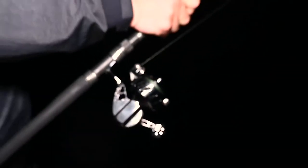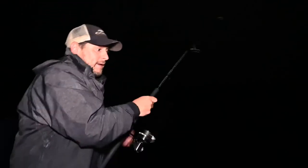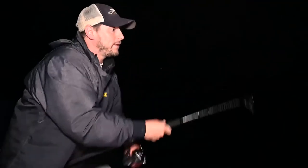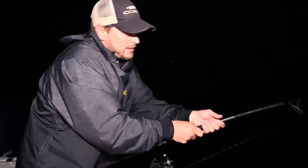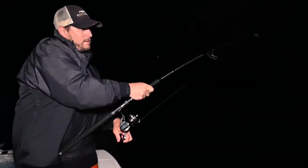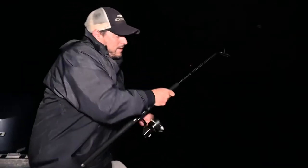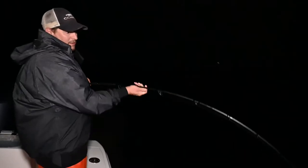Don't worry folks — when they do that, you let them go. You can always gain that line back. Let them tire themselves out. No need to force it. This is where I win the battle. And this might be a nice 30, maybe 40 pound fish.